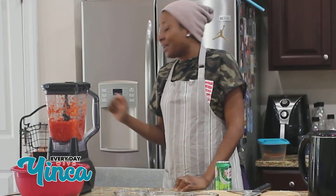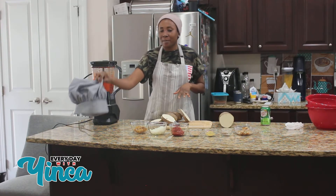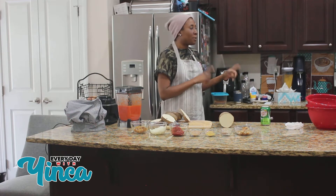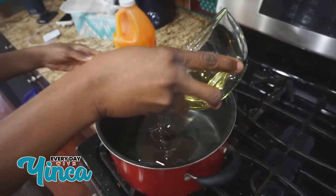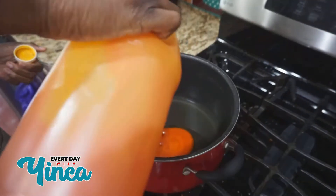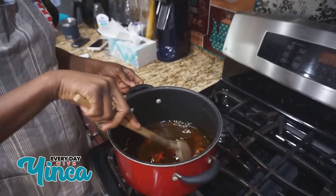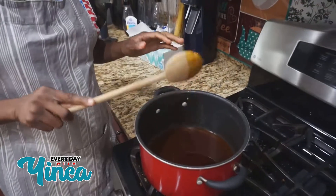Okay guys, as you can see I just blended the pepper and I lost my chef! So what I'm gonna do is start putting what I need in the pot. I'm gonna pour this oil in here — I'm not trying to bleach it, I just want it to melt just a little bit.